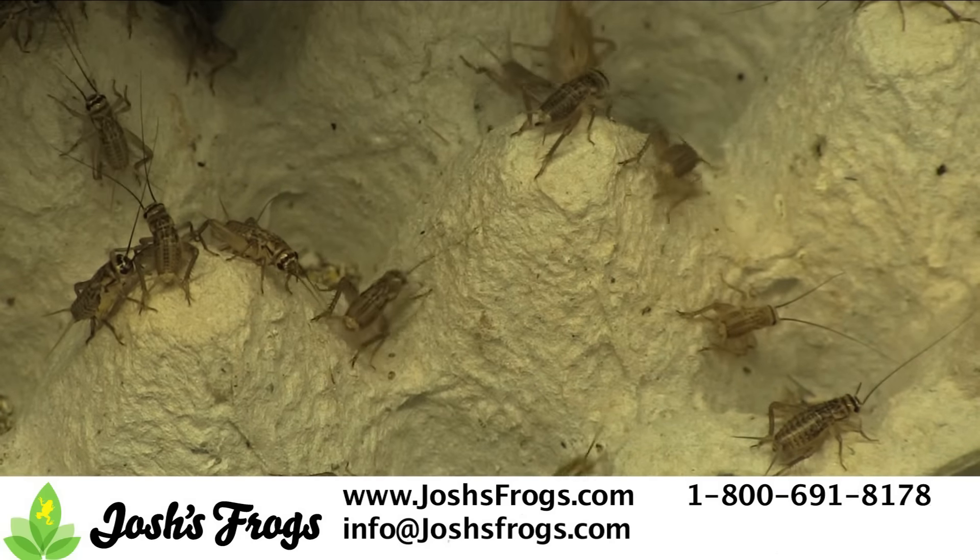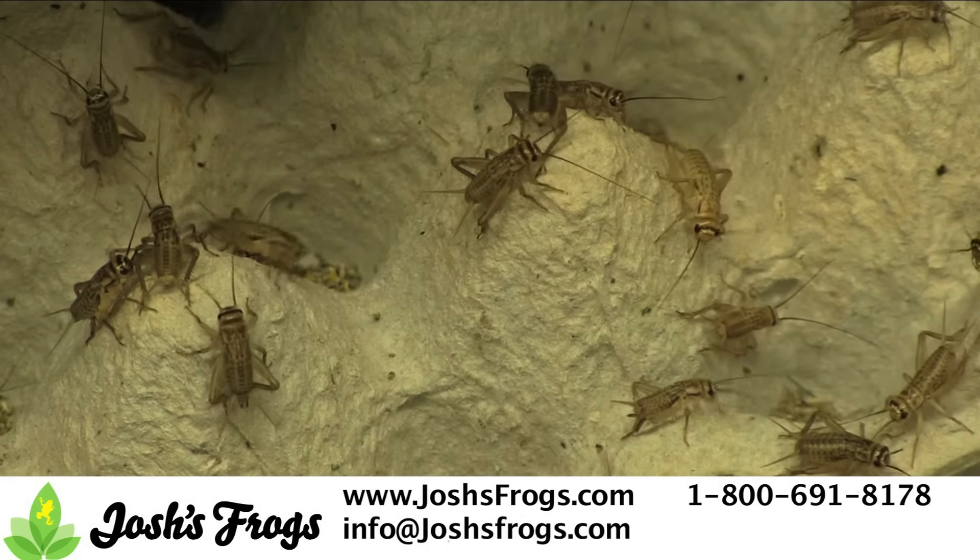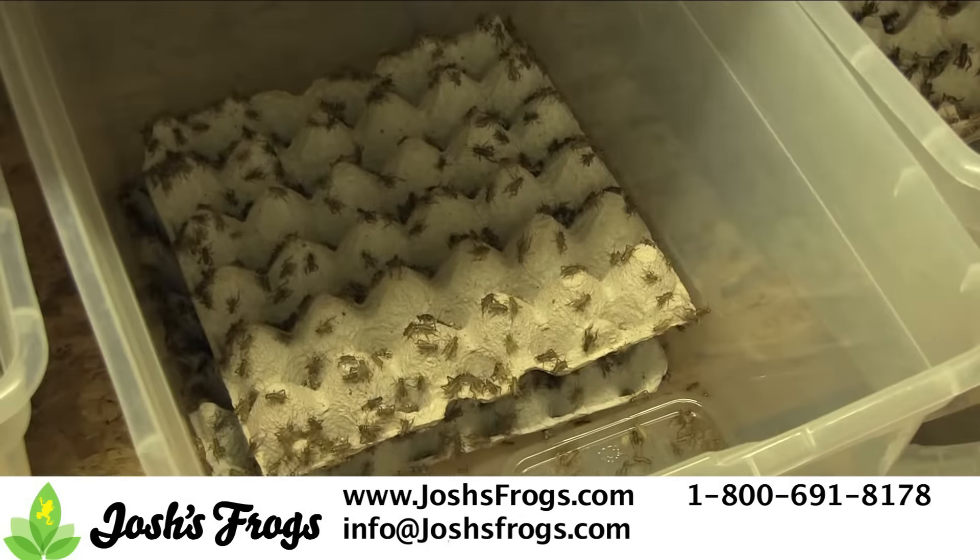Breeding crickets is easy. You'll want to maintain crickets at a temperature of 85 to 89 degrees Fahrenheit and with low humidity.